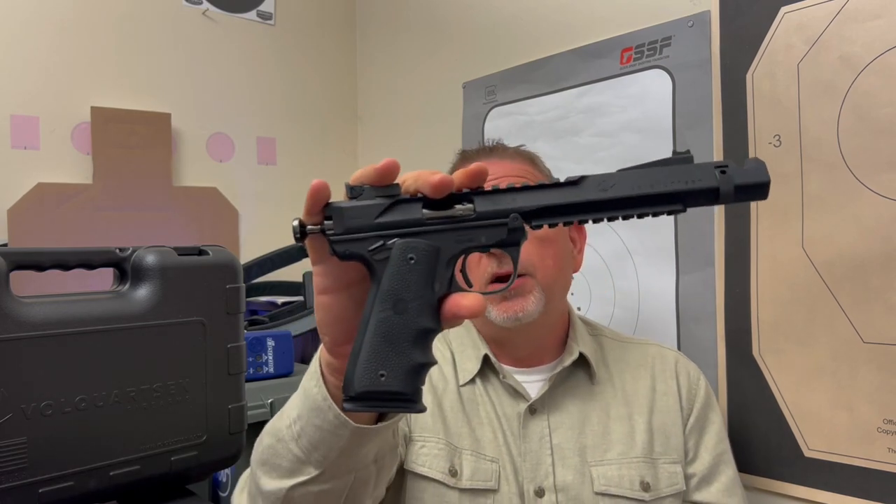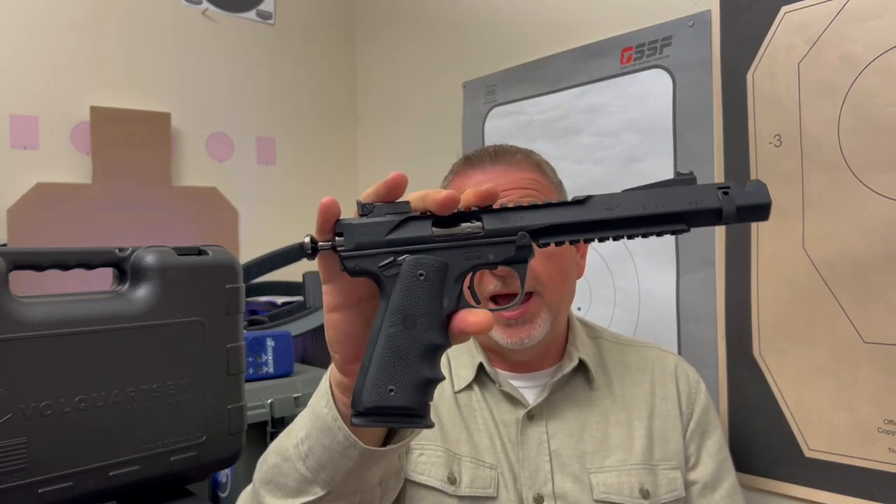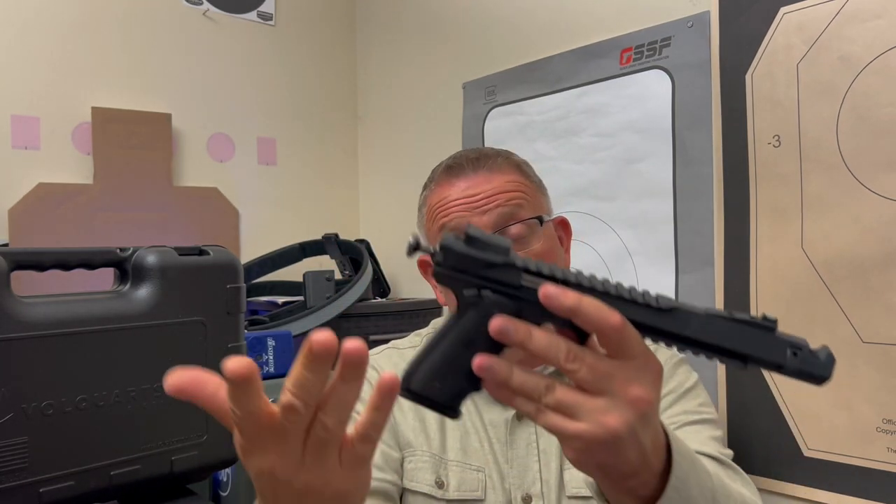Tonight we're talking about this Volkquartsen, which is an absolutely amazing firearm. First thing we're going to do is give you a quick up-close look, look at some of the features of this thing. We'll come back, talk about how it shoots, who it's for, what it costs, and so on. Stand by — this is awesome. You're going to want to check it out.